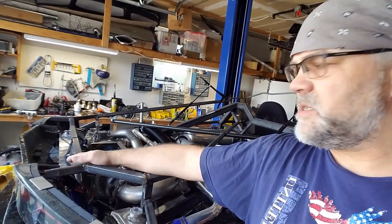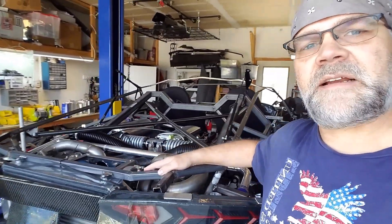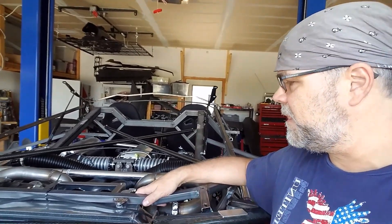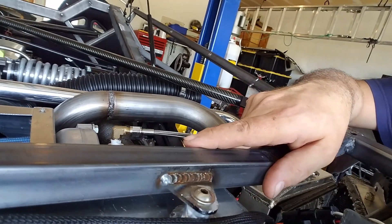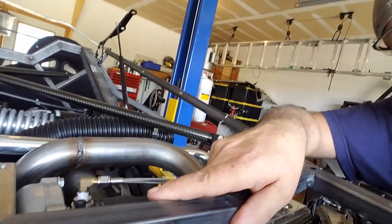I redid this entire structure here. I think I showed in a previous video the ugly state of affairs where I just tacked in some garbage to basically get everything in the right place. Since then I've been welding. Some of you have commented on my welding — I hope that's going to calm down most folks.